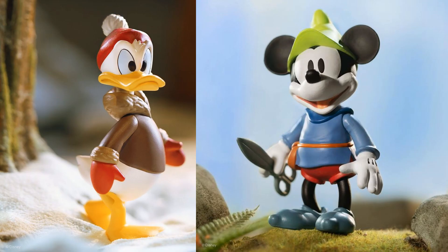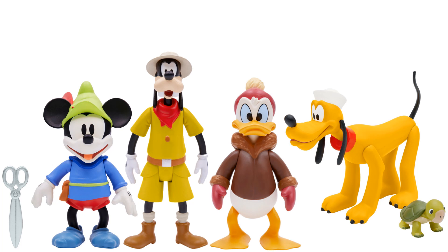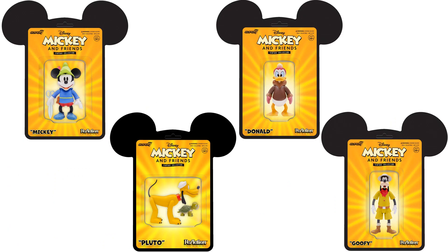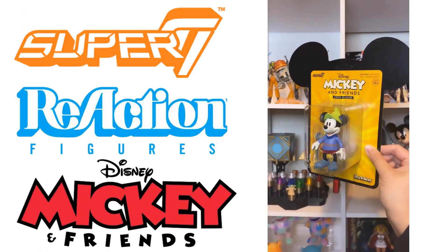Here is some nice ACBA for these figures — Donald in the snow, Mickey out in the grass, Pluto in the sand, and Goofy out on safari. There is all four figures loose, all four in package, and all four in package with their figures.